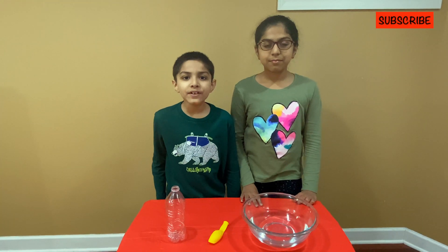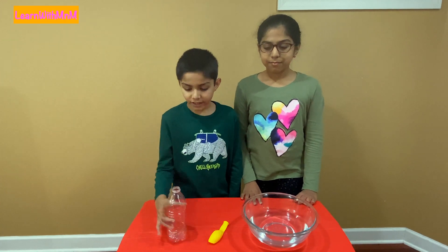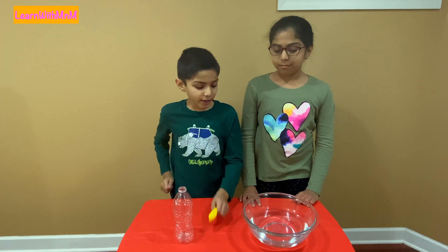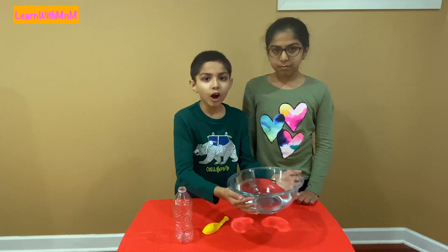The things that we need for this experiment is an extra plastic bottle, a balloon, and a bowl of hot water.